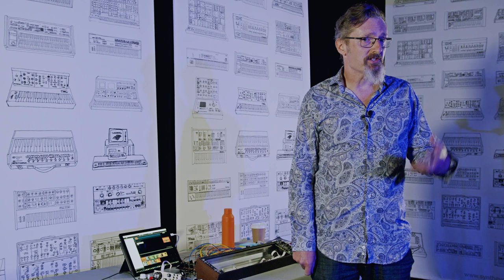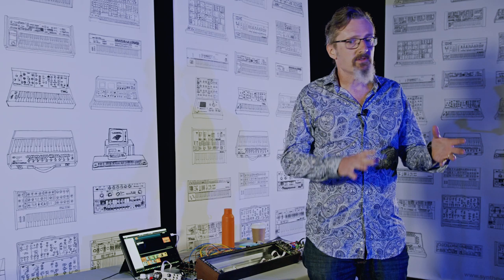I'm Robin Vincent and I'm a music technology journalist. I write about synthesizers, software, computers, music technology, modular, and how all those things work together.